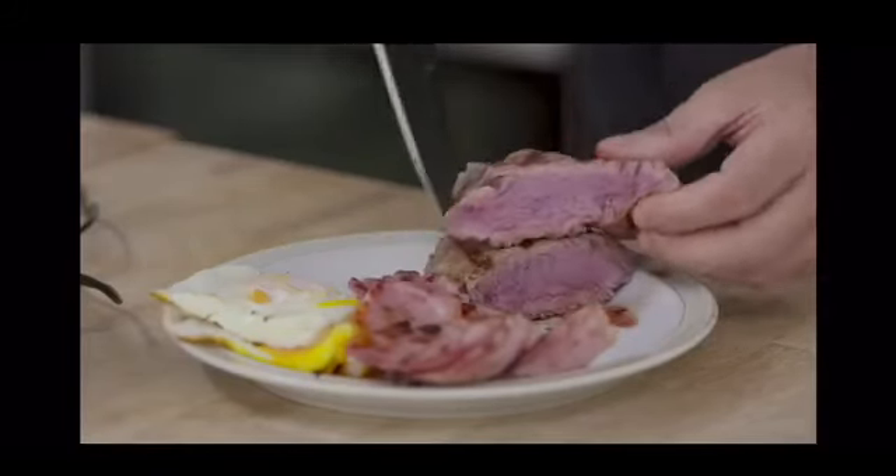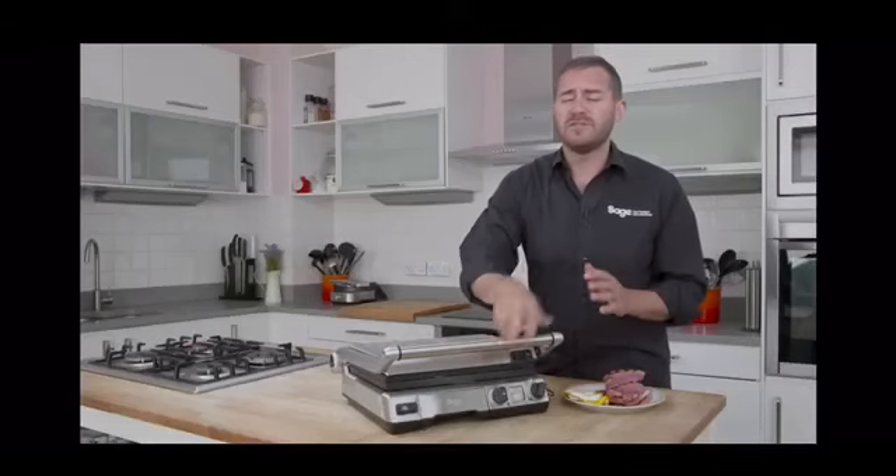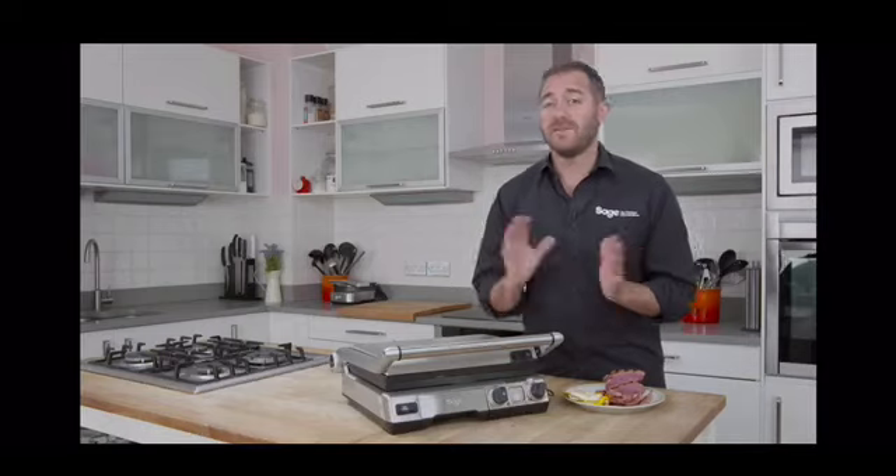So let's take a look at that — I think that's beautiful. So that's the Smart Grill Pro: so versatile and perfect for all types of indoor barbecuing. It's fantastic.